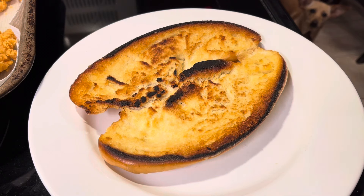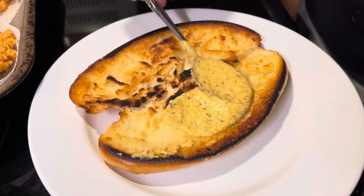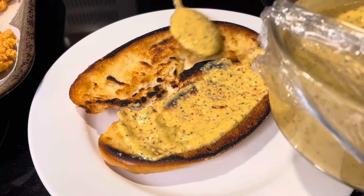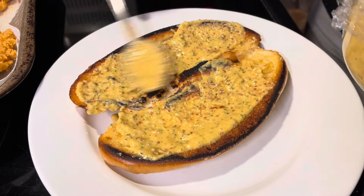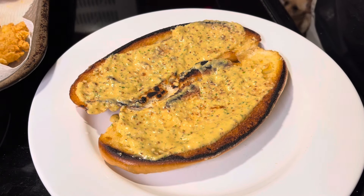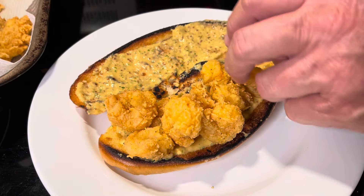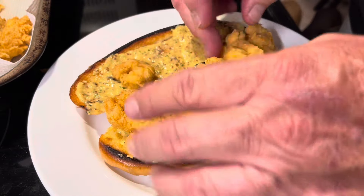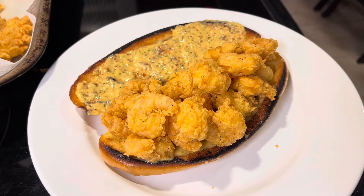Let's put our sandwich together. First thing I'm going to do is I toasted this bread with a little butter — that's just what I like, you don't have to do that. But I'm going to hit that bread with some of this remoulade sauce, right on there. Then I'm going to take some shrimps and put my fried shrimp on there. I like a lot of fried shrimp — it's got to be falling out. Don't be shy with the shrimp. Those shrimps are good.